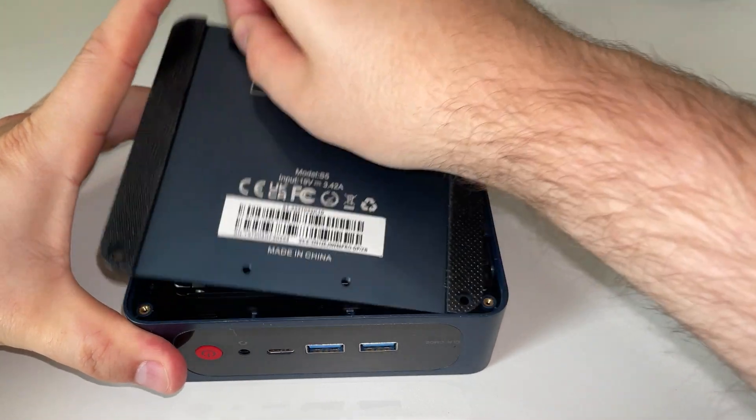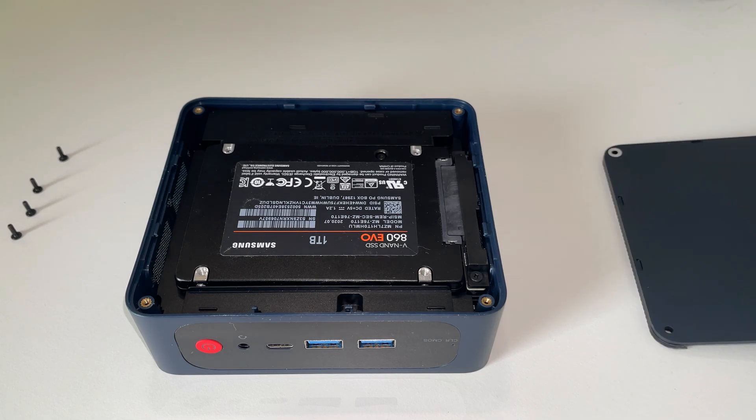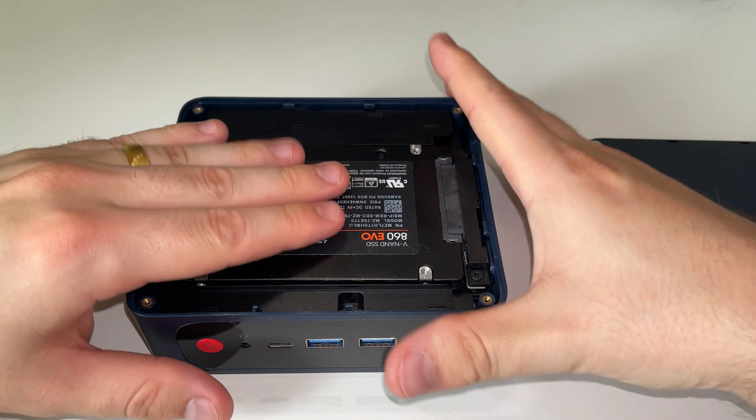Once that's done, you can use this little rubber tab to help pop off the back cover. It just pops off — very simple, like that.